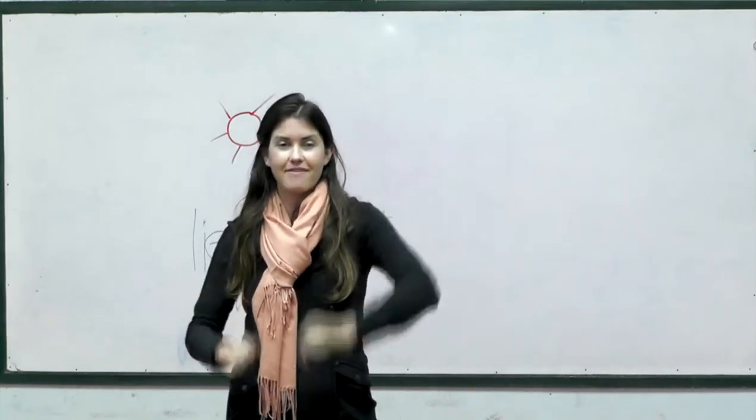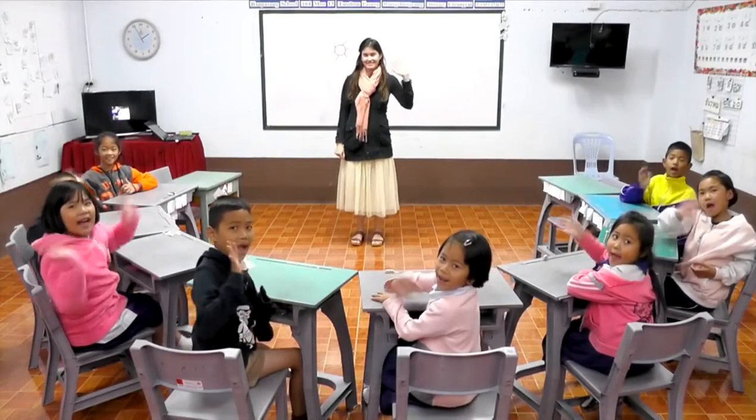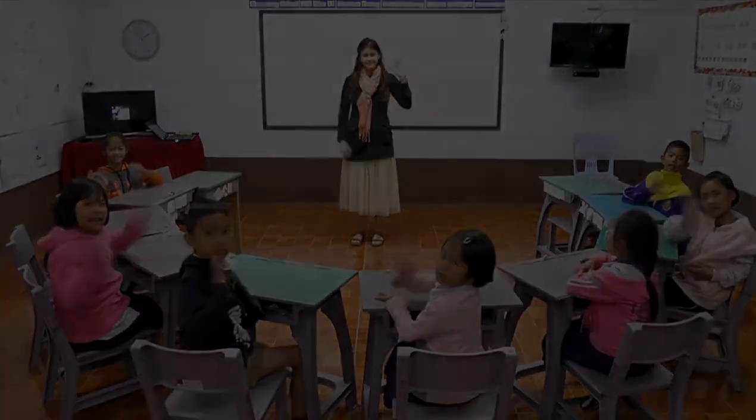Thanks very much for joining us today for our science lesson. Can everyone say goodbye? Goodbye! Goodbye! Thank you.